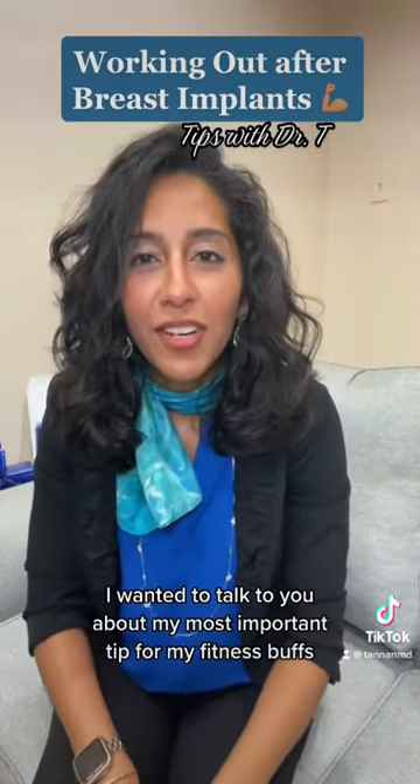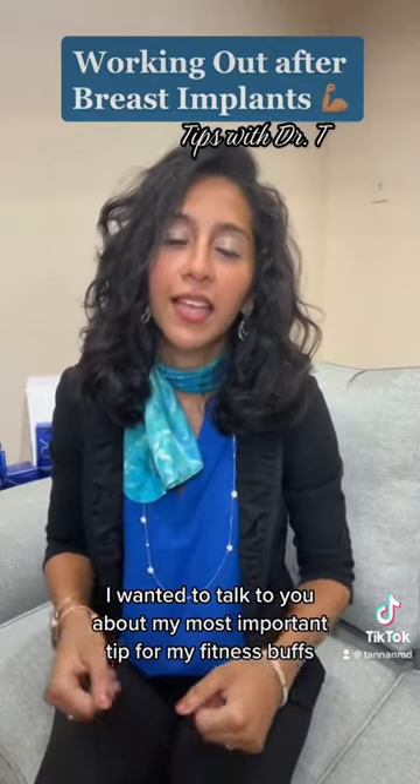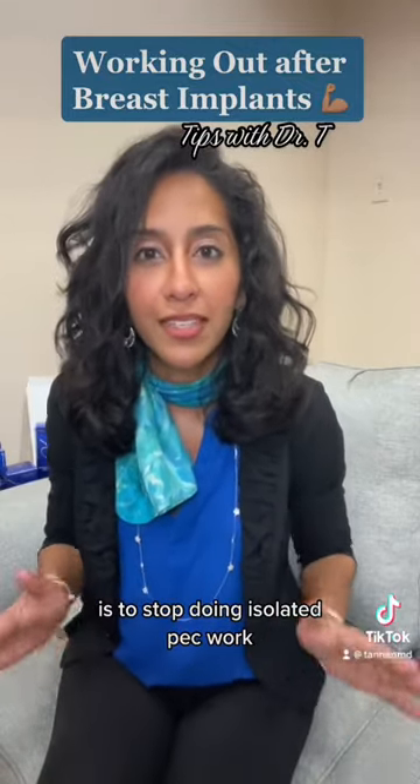Hey y'all, Dr. Tannen here. I wanted to talk to you about my most important tip for my fitness buffs after breast implants under the muscle. The most important tip I have to share with you is to stop doing isolated pec work.